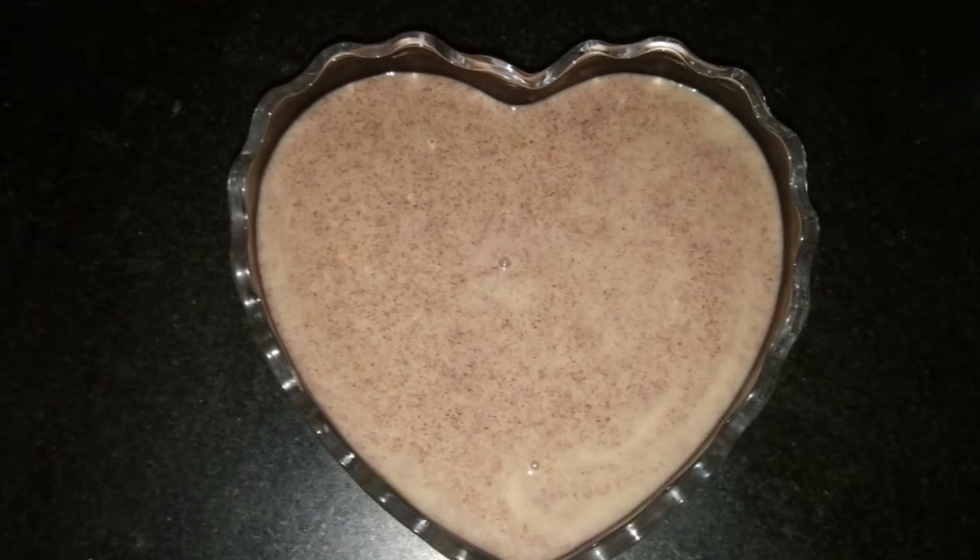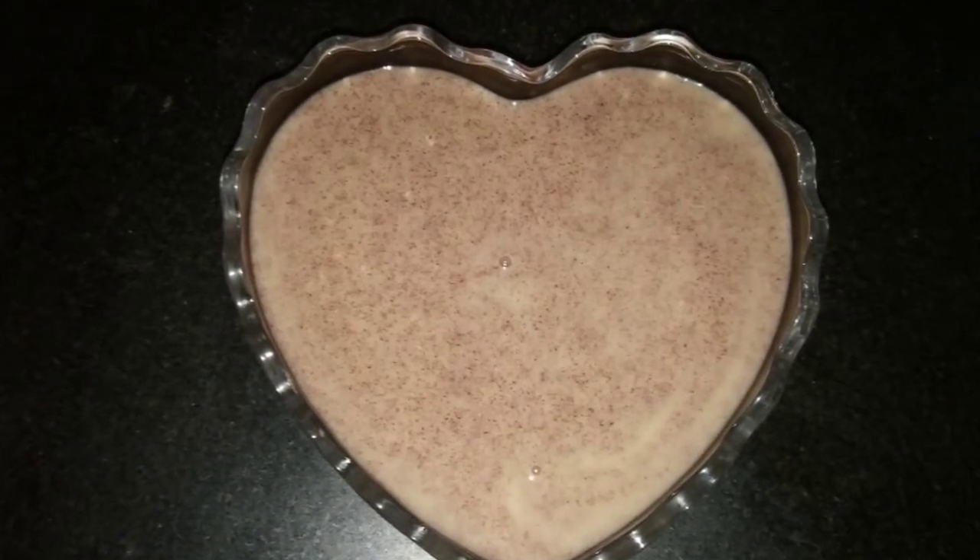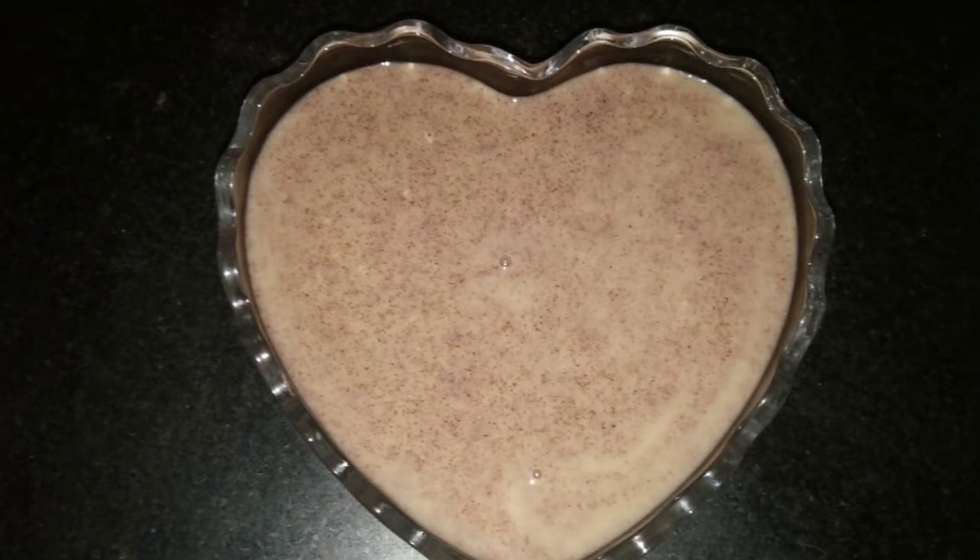Zero sugar, zero fat, tummy-filling ragi porridge is ready. Try this for your morning breakfast.